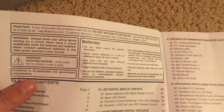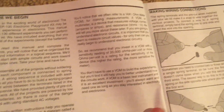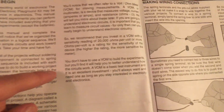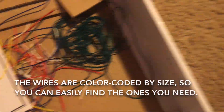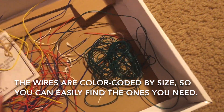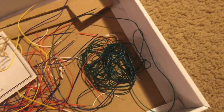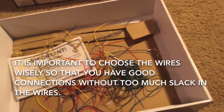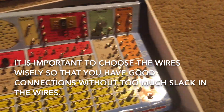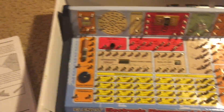Here are some rules regarding batteries and general use. Here they tell you about basically how you use the kit. You just simply insert these wires, and they are color coded according to size. Some wires are shorter than others — the white wires are extremely short while the green wires are extremely long.